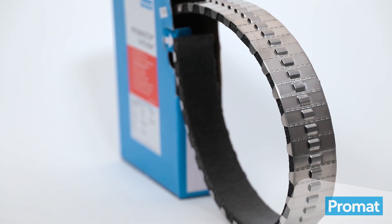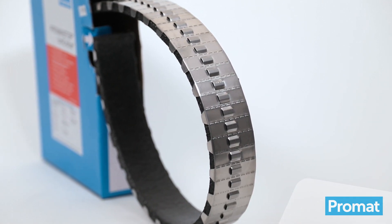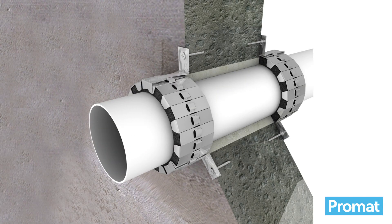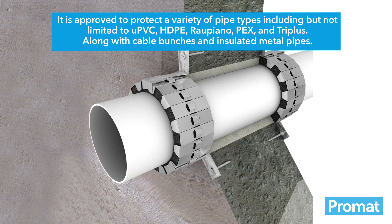The Promastop UniColor is a versatile passive fire solution ideal for multiple pipe sizes and types. It has everything you need included in the box and can be used for wall, ceiling and slab installations. It is approved to protect a variety of pipe types including but not limited to UPVC, HDPE, RAL Piano, PEX and Triplus, along with cable bunches and insulated metal pipes.